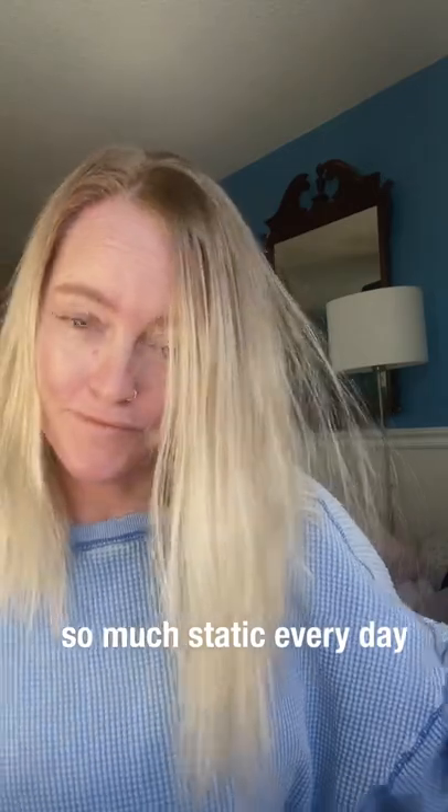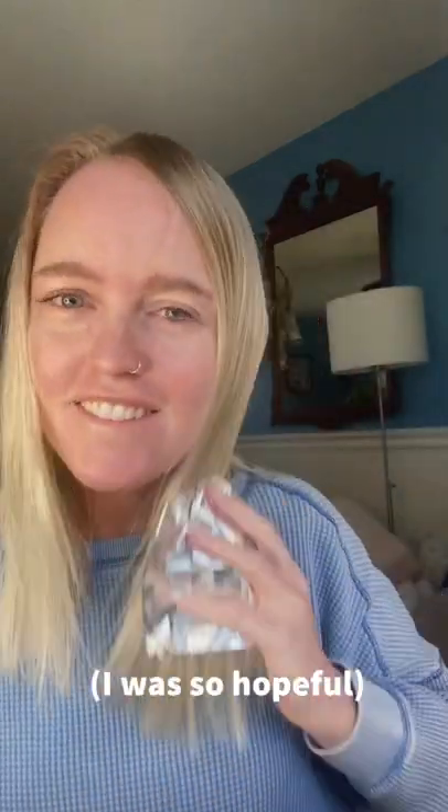My hair has been very staticky lately. Let's try this. Am I doing this right? It's not feeling any less staticky. Let's try the other side. This doesn't work.